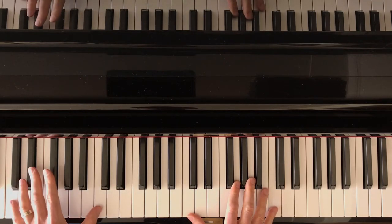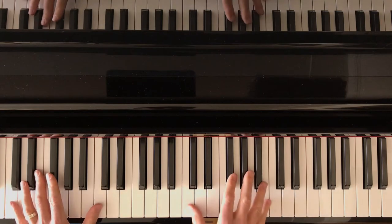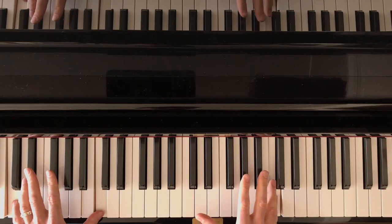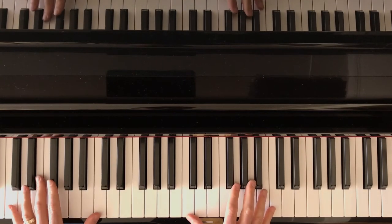We're going to have block in the left hand, broken in the right. We're going to play the thumb of the right hand with the left hand, and then the top C of the right hand. So it's going to sound like this.